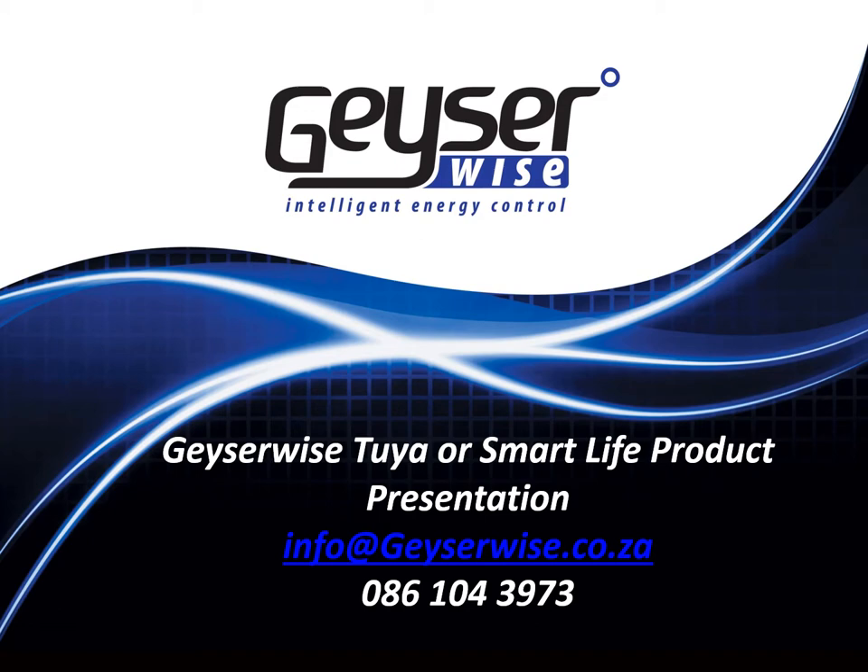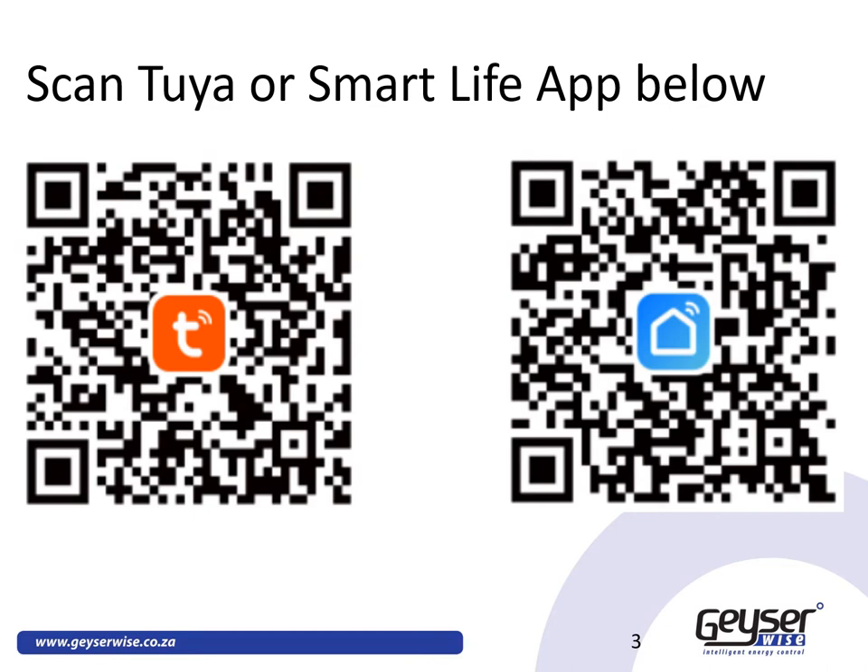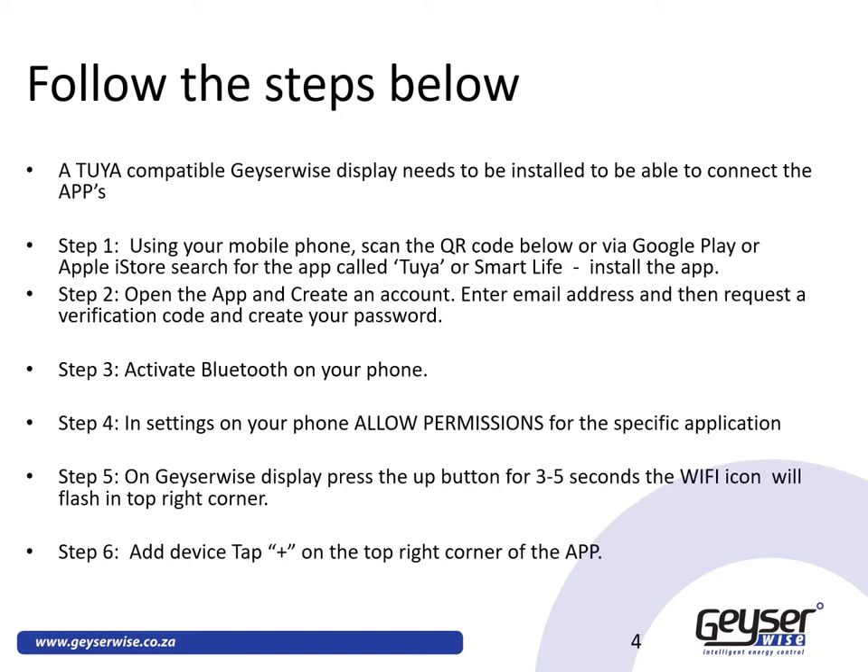Good day! In this video, we will illustrate how you convert your existing GizaWise TSE1, Delta T or Max with a 3-digit display to a smart device powered by Tuya or Smart Life. Download the app from either the App Store or Google Play Store, or by scanning either of the QR codes you see on this slide. Follow the steps below and start experiencing the Internet of Things.